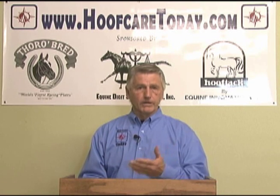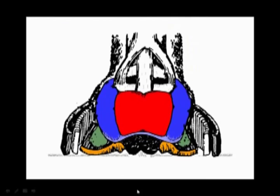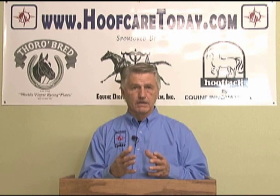At the same time, in wearing the back part of the foot, the frog engages the ground to satisfy the need of blood circulation and absorption of shock through the digital cushion and the rest of the soft tissue in the back of the foot. It's a very intricate mechanism when you look at it and how its management is taken care of.